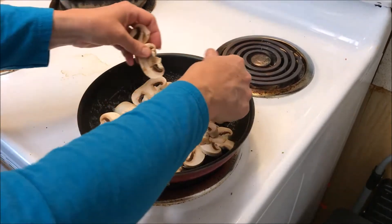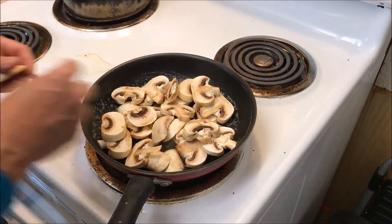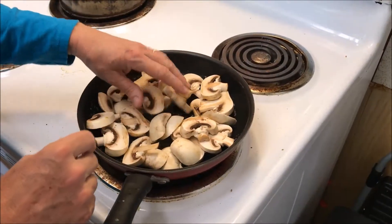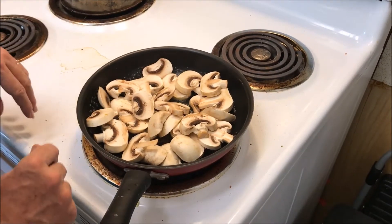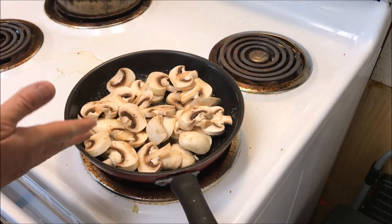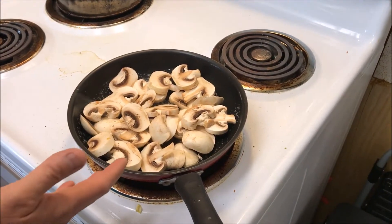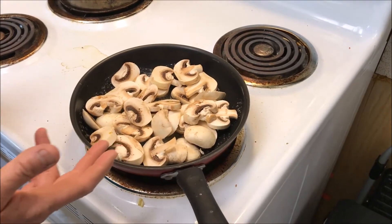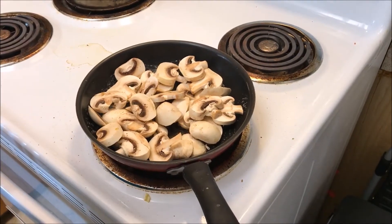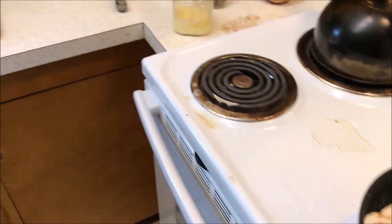It's always better if you buy the bulk mushrooms versus the ones in packages — they can get kind of slimy inside those packages. Generally, the bulk mushrooms you pick out one at a time are cheaper per pound. This morning these were $2.99 a pound; the packaged ones were eight ounces for $3.89, so you can do that math and see this is a much better deal.